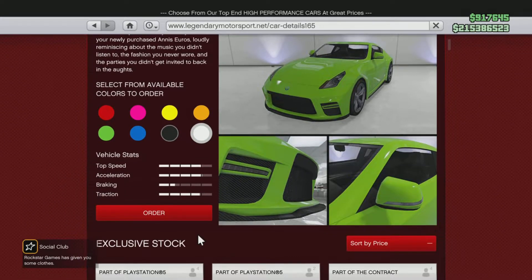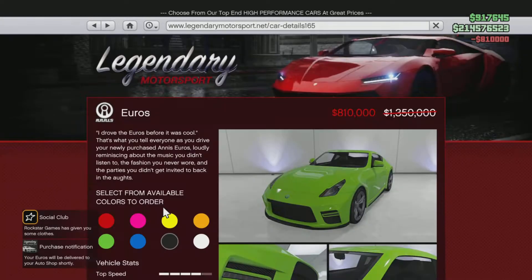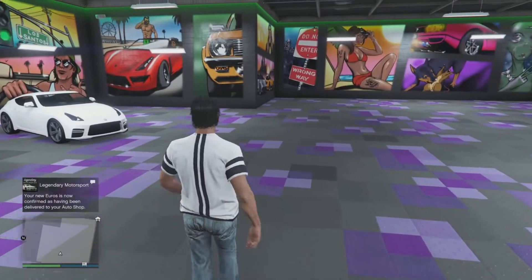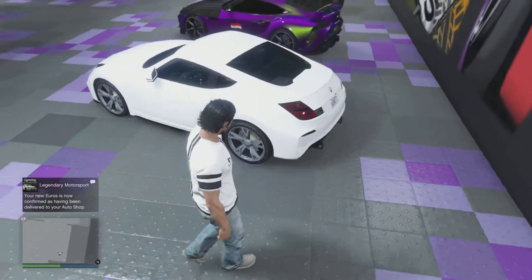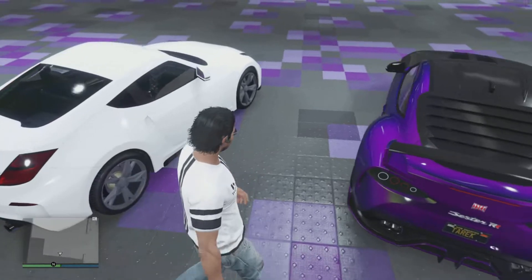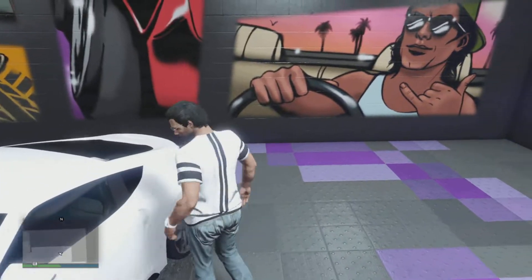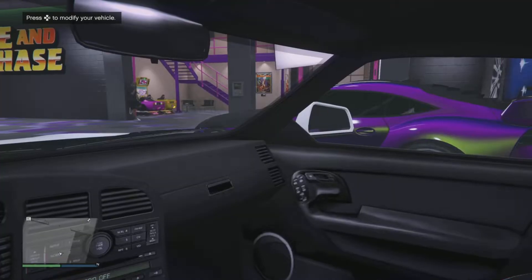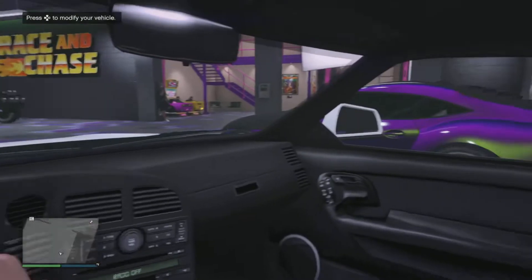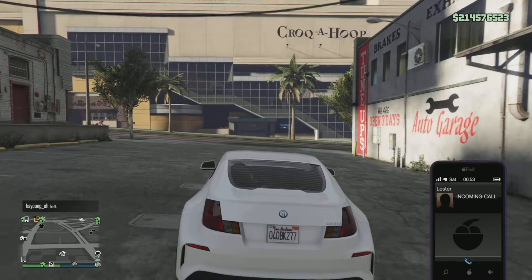As always, I order the car in white color. Let's put it in the auto shop garage and then go find the car. Here we have the car now — let's make a tour around it. It's an old car in real life, based on the Nissan 350Z. Let's see inside how it looks — just like a normal old car. Let's go out for a spin and see how the car is.